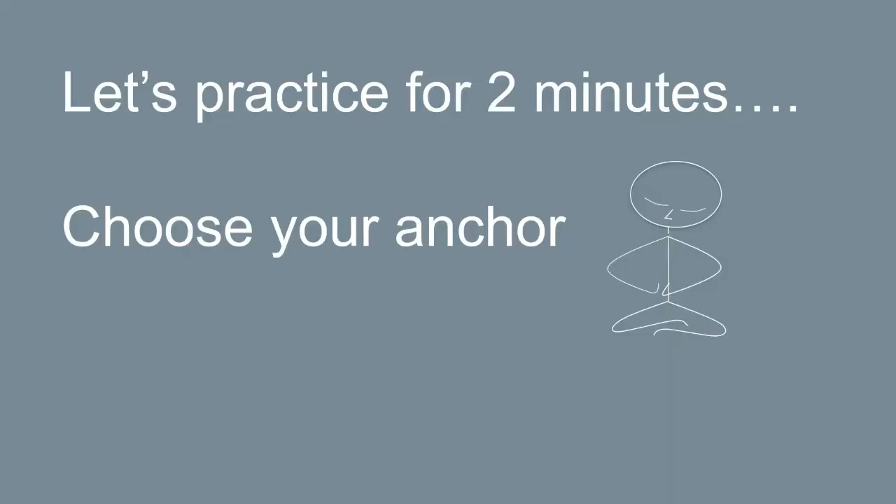Now we're going to move from the body scan into the main practice, like we did last week, and practice for two minutes. Assume the upright position. Hopefully by now you've chosen your anchor — whether the chosen phrase or the breath. This will be your anchor from now on. Plant your feet on the ground. Hands can be on your lap or by your side. Close your eyes. I'll start the timer and tell you when we're finished. After this practice we'll go into the Q&A session — write your questions in the chat box. Right now, let's engage in the short two-minute practice. Upright position, eyes closed. Continue to breathe normally. Choose your anchor and meditate.